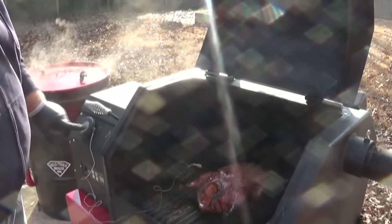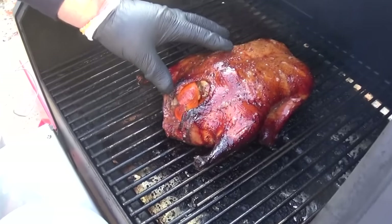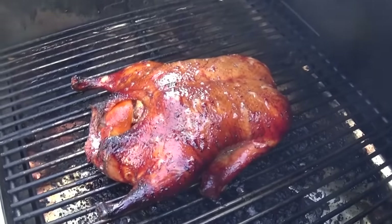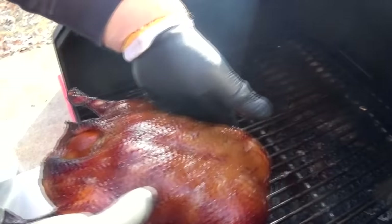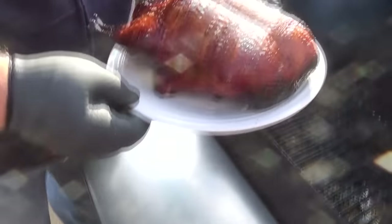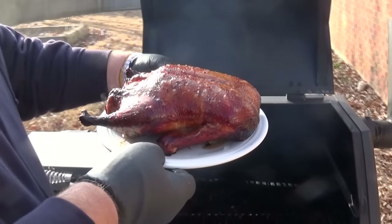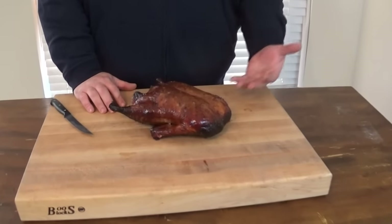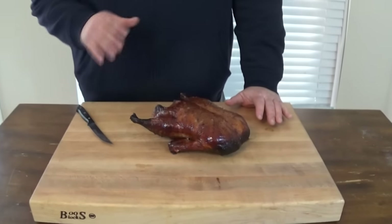Our thermometer has hit 165 internal. This duck looks great — you can see when I take that thermometer out the juice is starting to run clear, and that's what you want to see. That glaze really makes the skin brown up and get crisp; you can see it's starting to bust a little bit at the legs. We're going to take it inside and let it rest, just like anything. That's a pretty duck. We're going to let it rest for about 15 minutes, covered loosely with a little bit of foil. The reason we do this is just like anything — if I'd brought it in and cut into it right away, I'd have lost all the juice. There's minimal juice that's come out just from letting it sit here on the cutting board for 15 minutes, and it's still plenty warm.